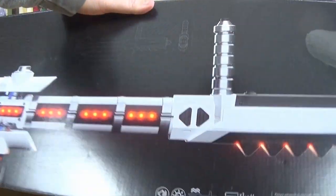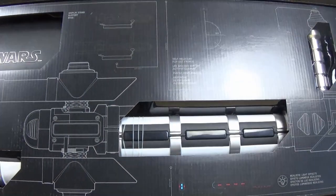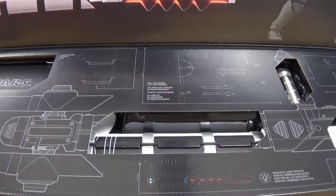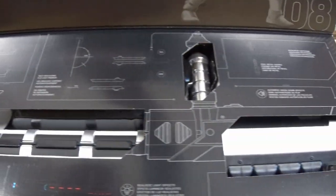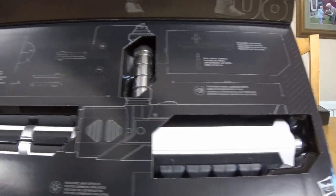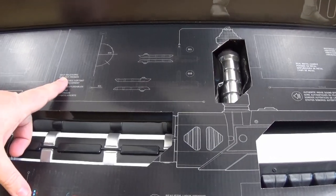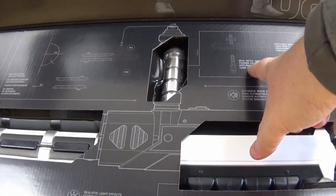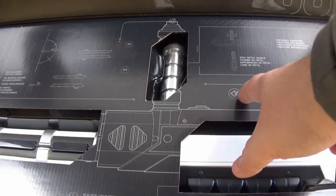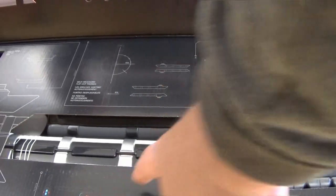If I flip it around again, you'll see that the actual front lifts up, giving you a nice preview of what the baton looks like before I take it out of the box. It says it's got a display stand, self-releasing flip-out prongs - I know that's what everyone wanted - real metal handle, motorised vibrations, and authentic sound effects and realistic light effects, which we'll have a look at.